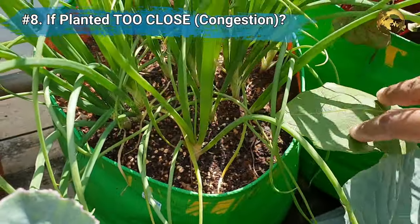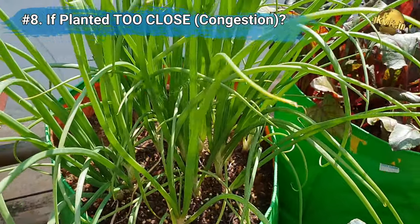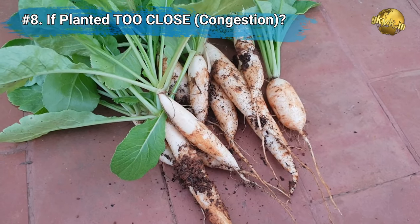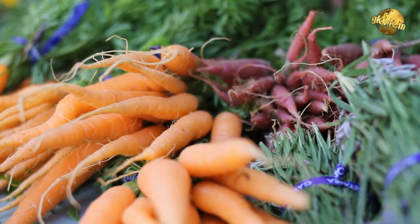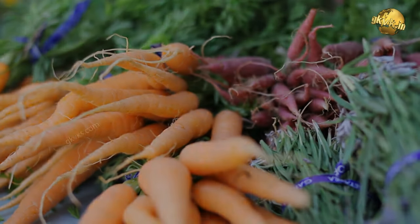The next tip: if you planted seeds too close and you see congestion, especially in container gardening, you can pull out some baby roots like carrots or radish, because they are really soft and delicious to eat. This will also relieve the congestion and allow the remaining crops to grow to their proper size.